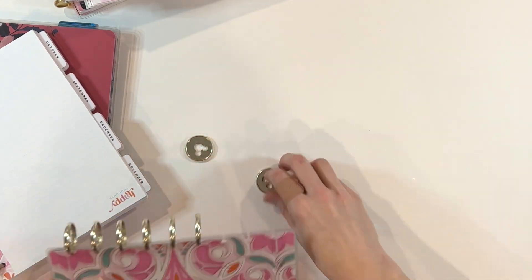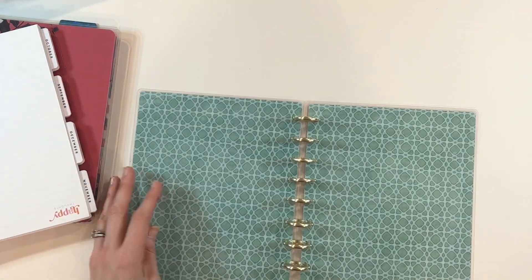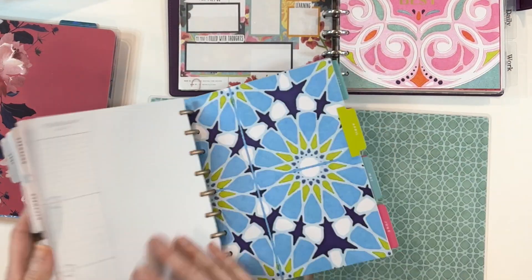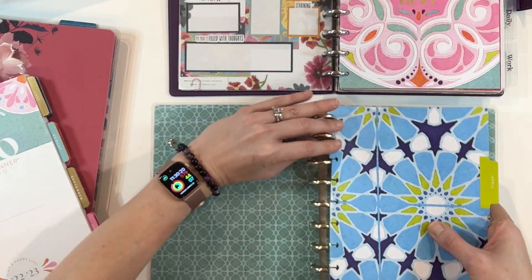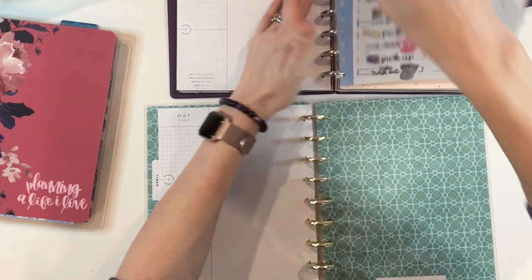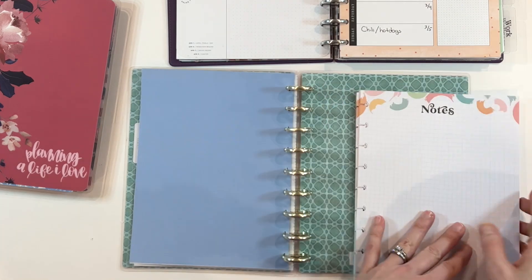My first tip for Frankenplanning is to start gathering your planners when they are on sale or on clearance. For instance, the new Happy Planners just came out starting in July of 2023. Many of those planners will start going on a deep discount at the end of June, beginning of July. I don't think I've ever paid full price for a Happy Planner — I always wait for sales on the website or at Michael's or Hobby Lobby. You can also pick up planners that are on clearance, out of date, and redate them, especially if you're wanting to try some different layouts.